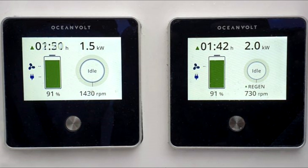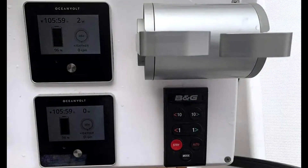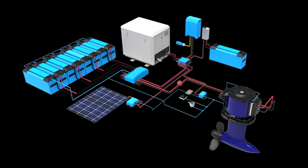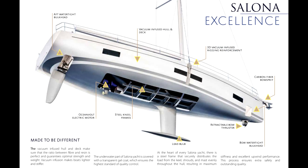The ServoProp sail drive is also very easy to operate. It comes with a simple control panel that allows you to adjust the speed and direction of the motor, as well as monitor the battery levels and charging status. The system is also compatible with a range of control systems including remote control and joystick control, making it easy to maneuver your boat in tight spaces.